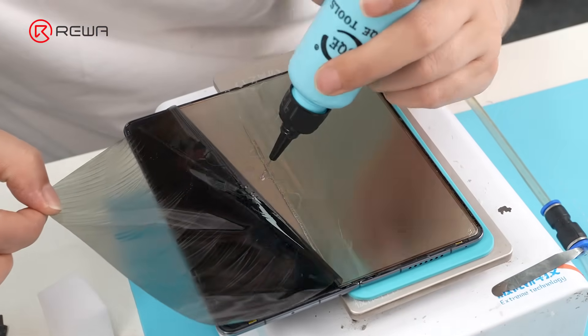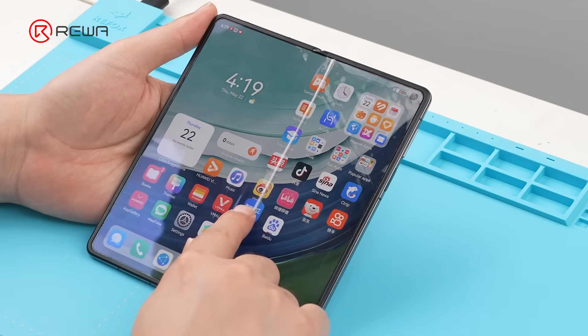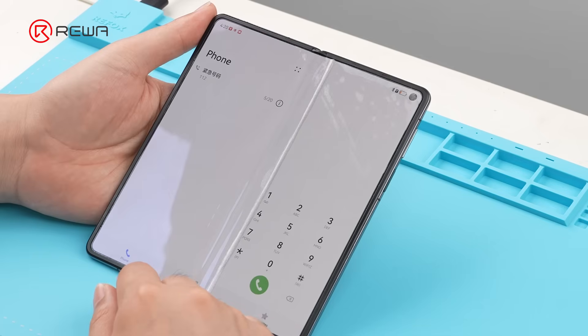When you refurbish a screen, how deep do you usually go? Today, we will share a foldable screen refurbishment.